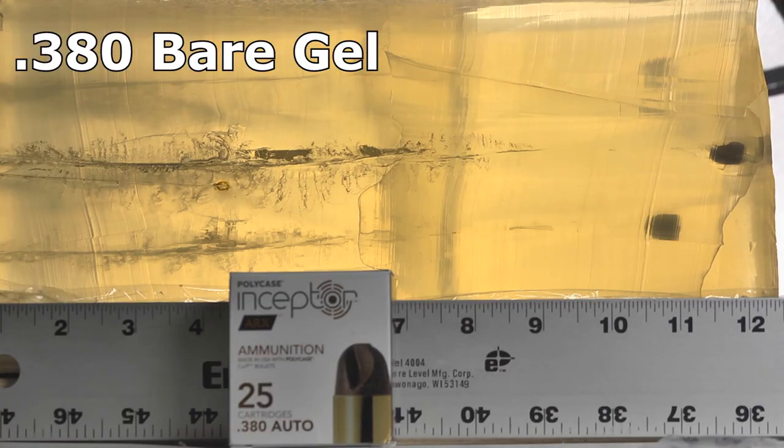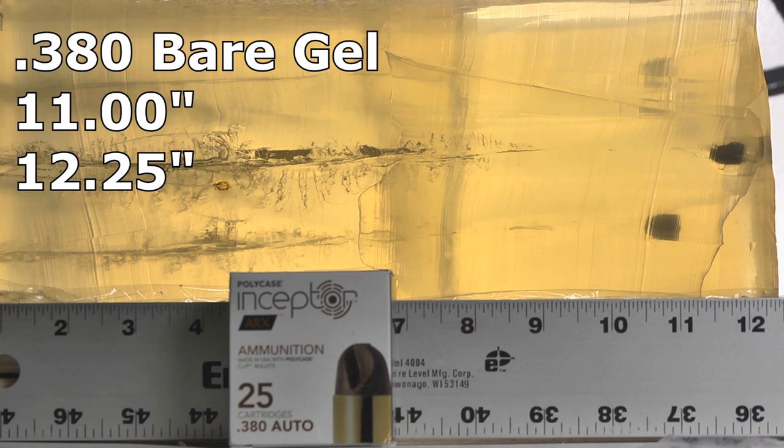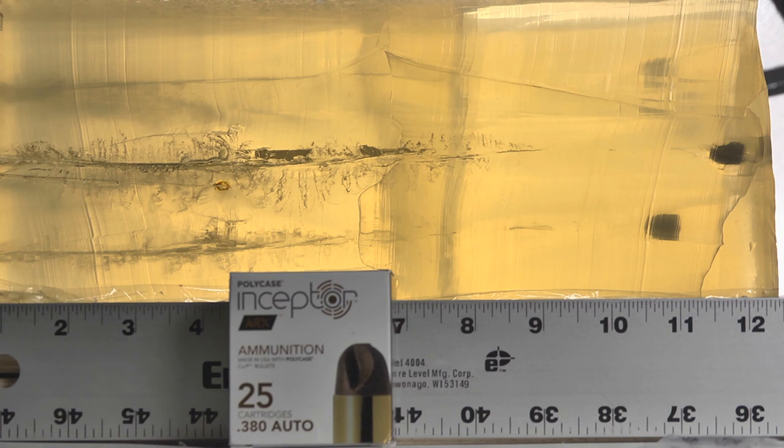I took two shots through denim and two shots through bare gel. Looking at the bullets from the bare gel — one came in at 11 inches, which does not meet the 12-inch minimum I'm looking for, but the other came in at 12 and a quarter. What's interesting is the initial damage tracks: there's some pretty substantial damage all the way through about seven to eight inches. When you start doing widespread damage around seven or eight inches, that starts to get more impressive. These little PolyCase .380s — for such a lightweight bullet — did pretty well.